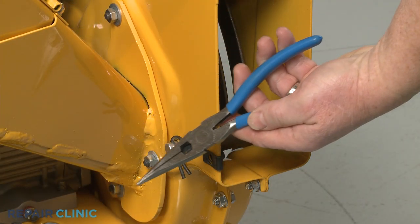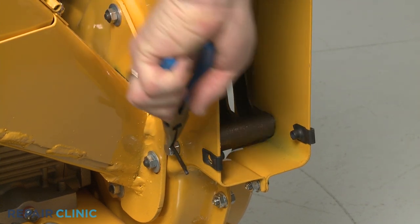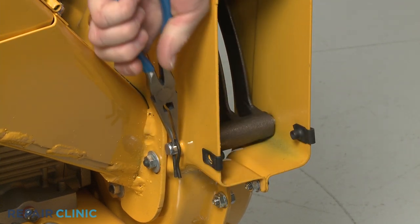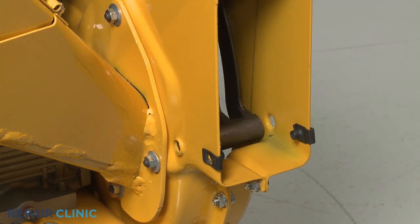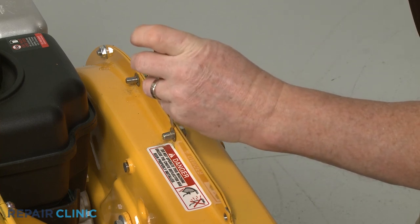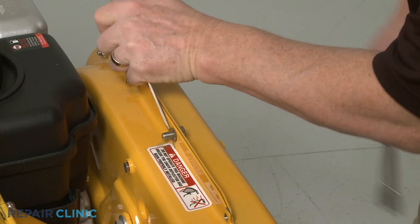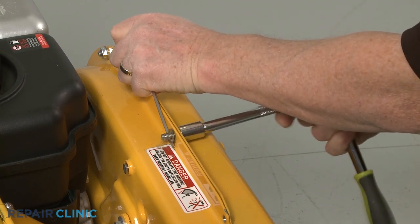Use the needle-nose pliers to pull out the retaining pin securing the shredder screen pin and slide the pin out. Next, use the ½-inch socket, the small flathead screwdriver, and the needle-nose pliers to remove the upper mounting screws securing the outer flail housing.